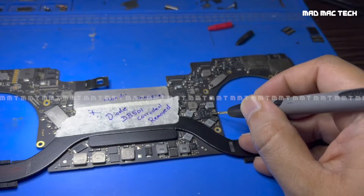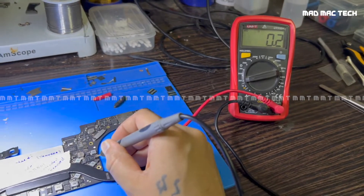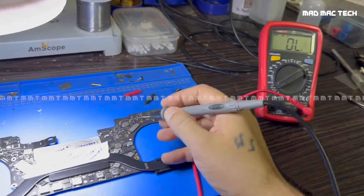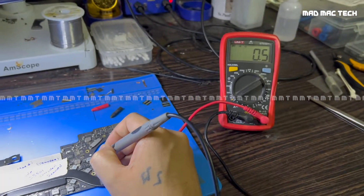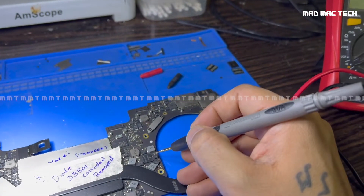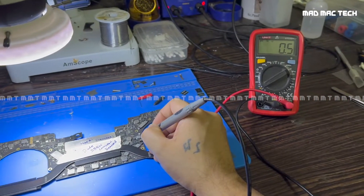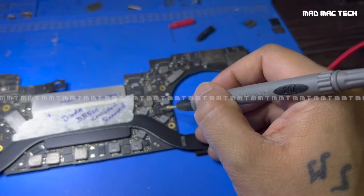This capacitor is right next to the PMIC which was showing heat signs on the thermal camera. I'll remove the PMIC and check whether the short circuit is relieved. It's reading 0.01 ohm — almost a dead short to ground. In continuity mode it beeps. It's reading 0.05 ohms, which is almost zero ohms to ground.